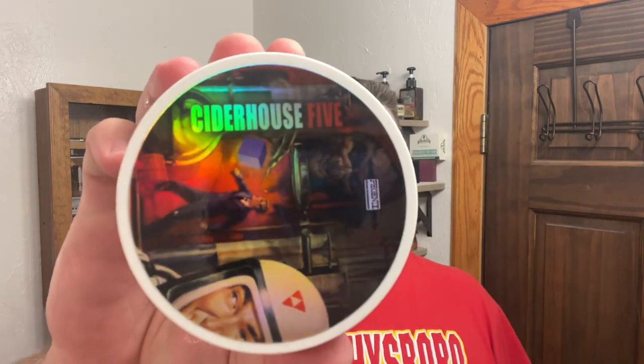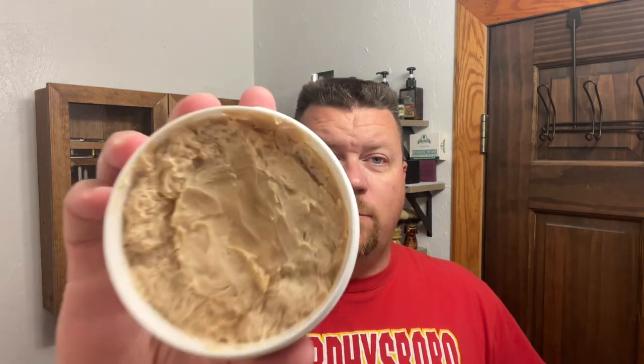It is Sunday and it is time for a shave. Today's shave soap is by Phoenix Artisan Accoutrements and this is Cider House 5. I think Friday was it, they went ahead and did their seasonal release of this. And if you like a sweet pipe tobacco, a hint of apple, and some dried leaves and oak barrel, this scent is just for you. I do have the matching splash.